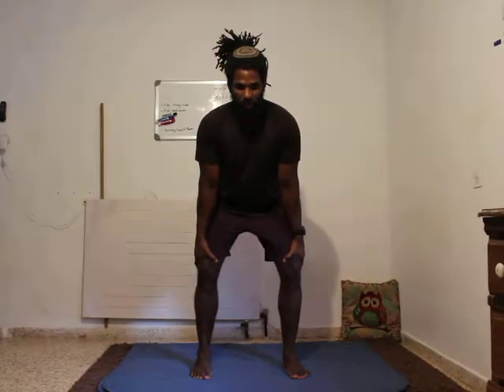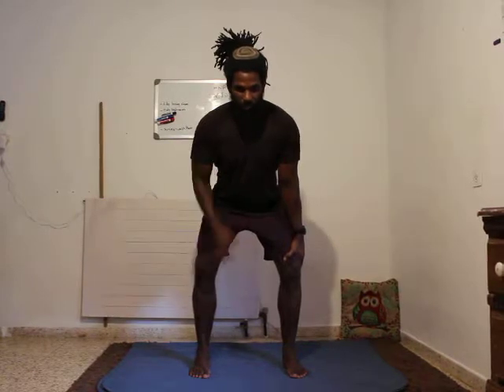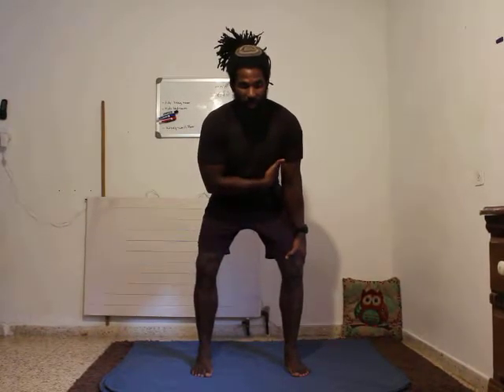Then you're going to take your shoulders and take them as far away from your ears as you can, so you can feel your lat muscles on the side of your back activating.